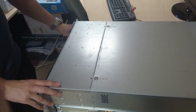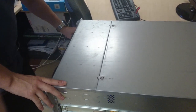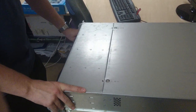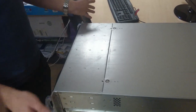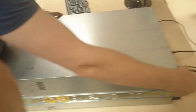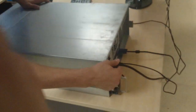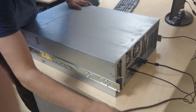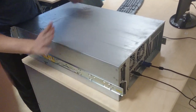First of all, what we're going to do is switch off the system. Make sure it's completely off by holding the power button in the front. You can hear the system power down. Now go to the back and also make sure that your power supplies — either your first or second power supply — slides out, and the power is completely off, so there is no system power to the system whatsoever.